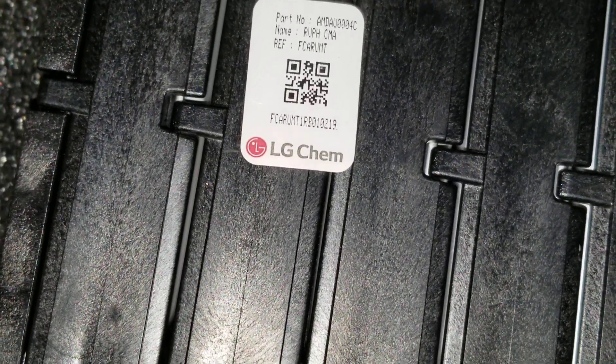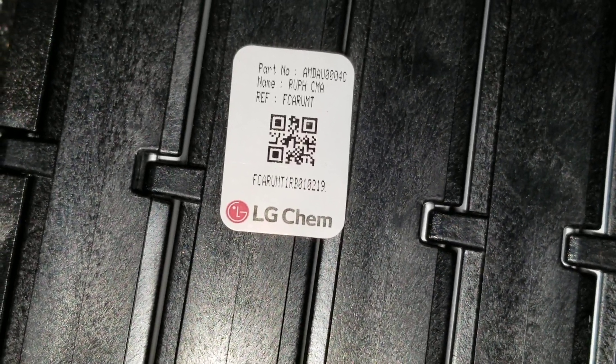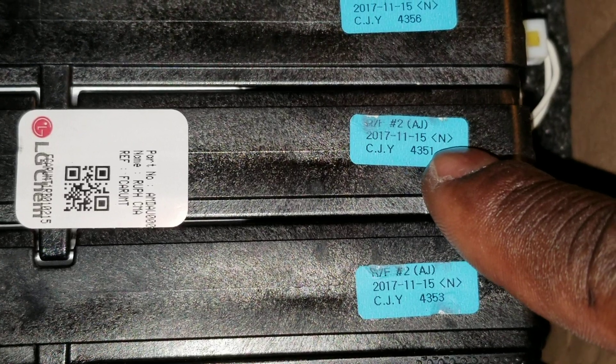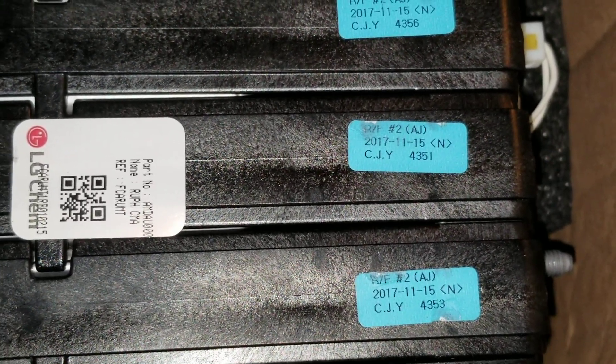Let me show the camera right here — you can see the LG Chem label. That's the part number right there. And I already checked — see that date: the 15th of the 11th month of 2017. So these batteries are from November 15, 2017 — two years old.